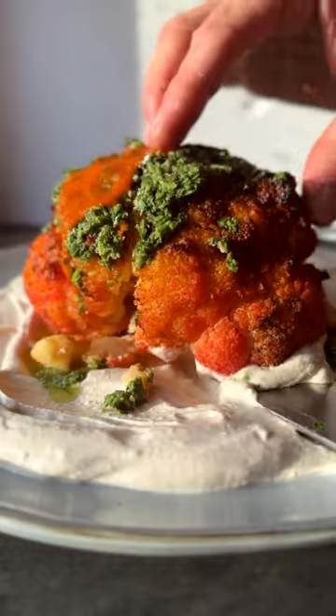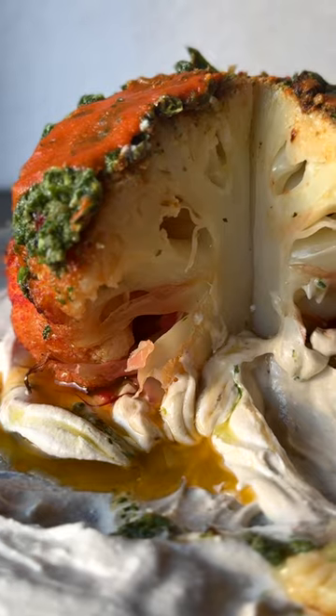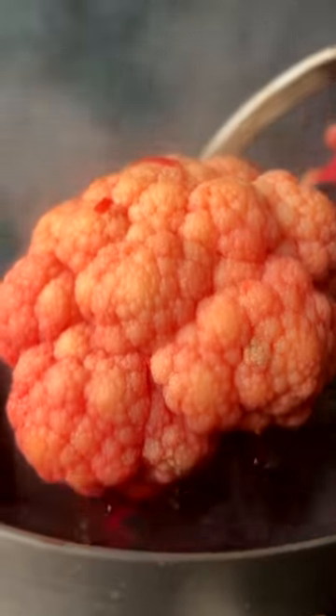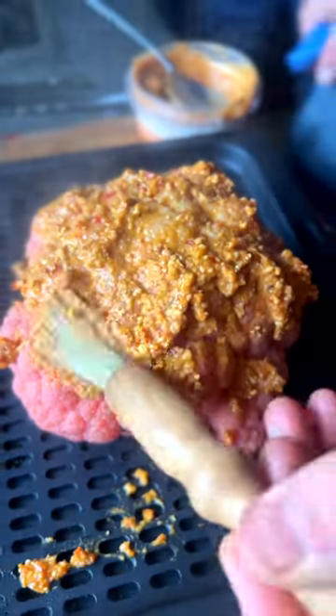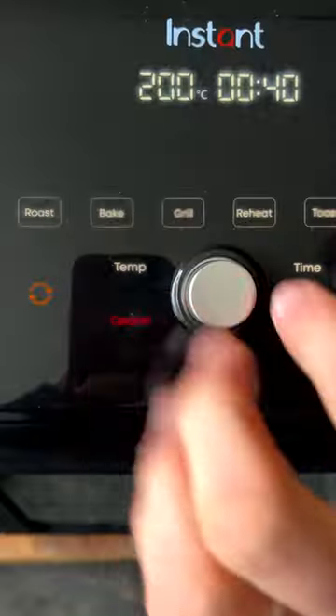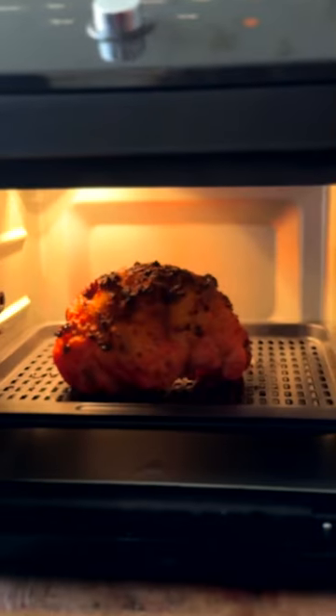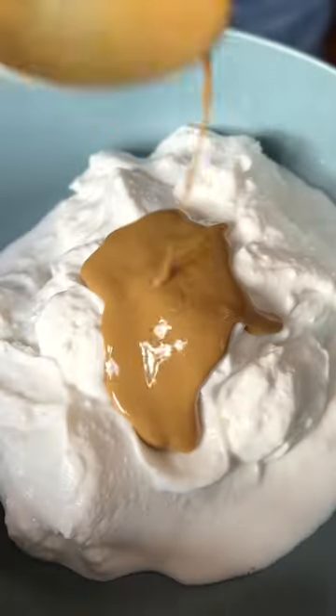This is the ultimate vegan roast — it is incredible. Harissa roasted cauliflower on a bed of tahini cream with a salsa verde. We boiled the cauliflower in a little bit of beetroot, topped it with some harissa, and baked it in our instant air fryer oven, which is just amazing. For 20 minutes, it came out incredible.